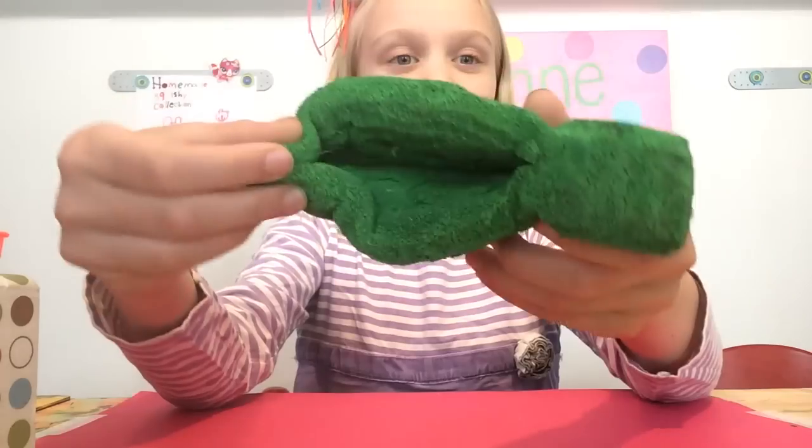She's so squishy. And the babies can fit in her, which is awesome. So I hope you guys enjoyed this video. Please comment, like, and subscribe.